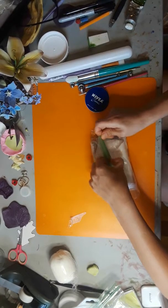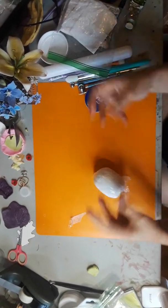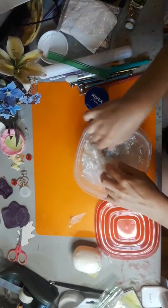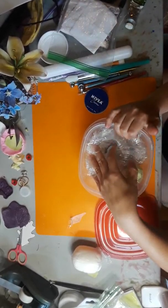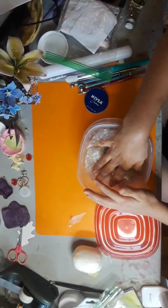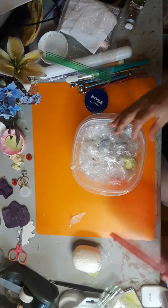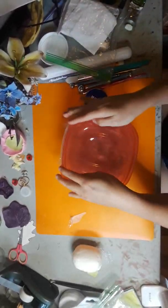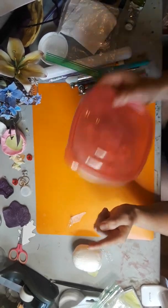If I have small pieces — say I've added some paint to clay and just have a little bit left — I keep all those colored pieces in an airtight container. I've got little bits of green, gray, blue, purple, and other colors. I hate wasting clay, so I put them all in one container. Try not to have too much air space; if you only have a few pieces, use a smaller container. A vacuum sealer would be ideal, but I also add a wet wipe to the container.